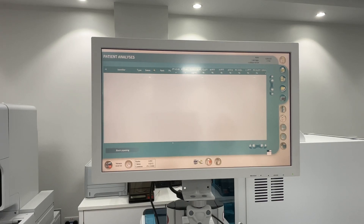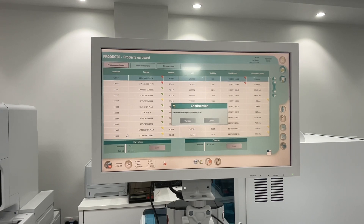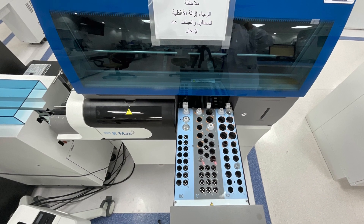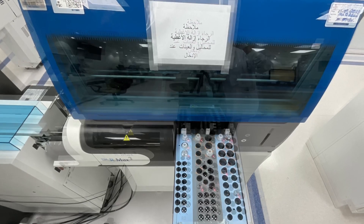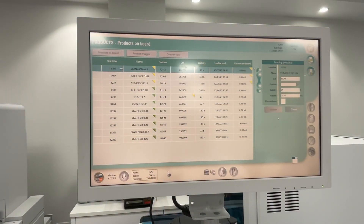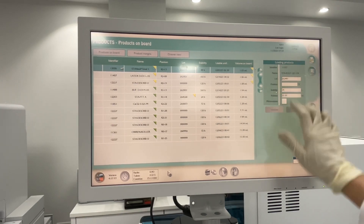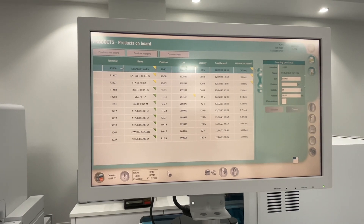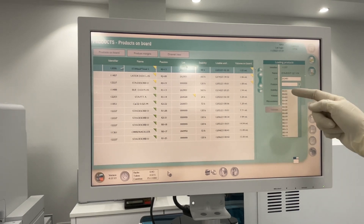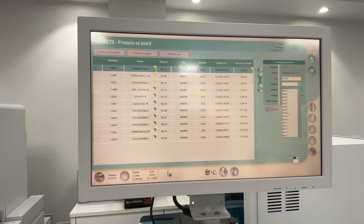To install a reagent and start, click the reagent icon, then Open, then Validate. If you are not sure where to put your reagent, click here and look at Loading Products. You will see positions - click on the drop-down menu and choose from the positions.